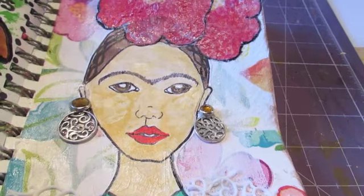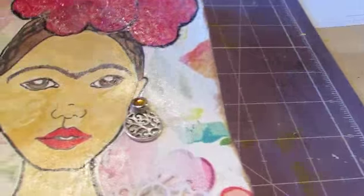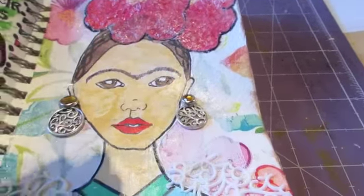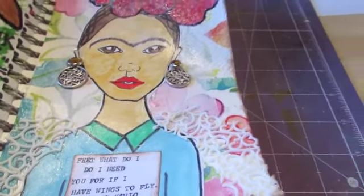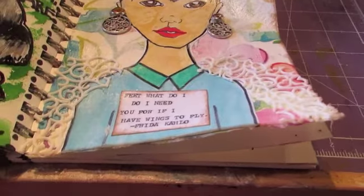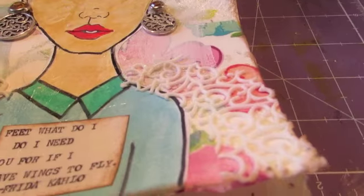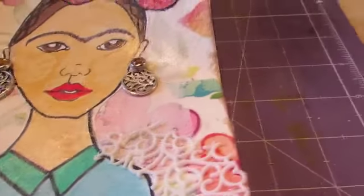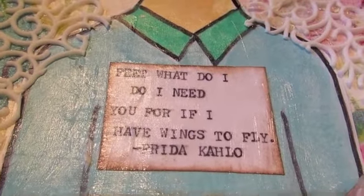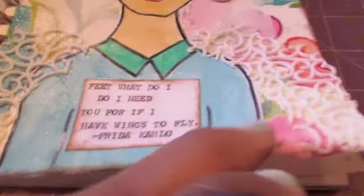The background is the napkin and I put a little gesso so that Frida would pop off that bold printed page. I painted her dress blue and her collar green, and I used watercolor crayons throughout. My quote for this page is a Frida Kahlo quote: 'Feet, what do I need you for if I have wings to fly.'